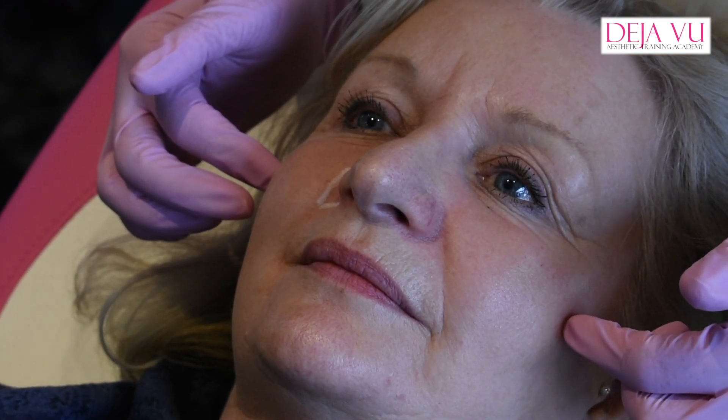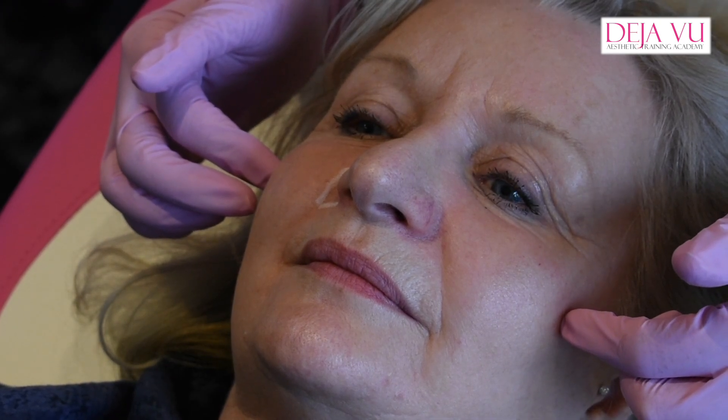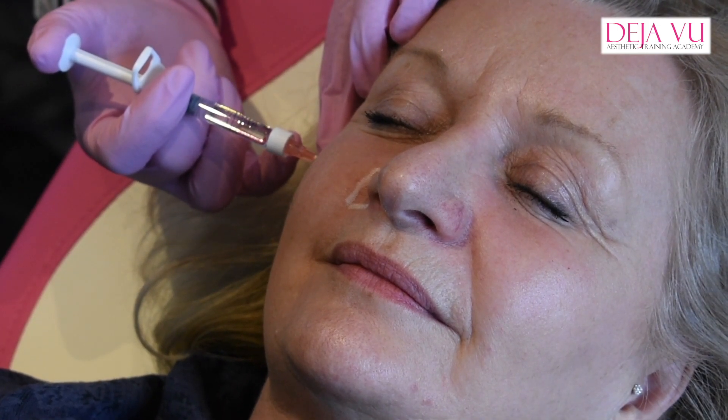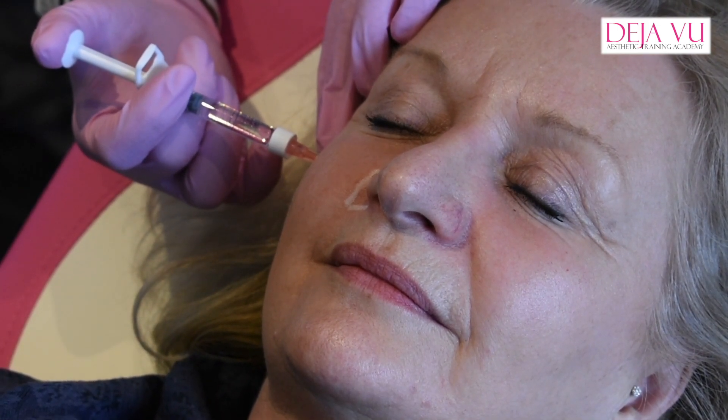If I was to aspirate there, you need to pull back a lot. The filler itself is very viscose, it's a thick gel, so you need to pull an awful lot back. Go in gently. Right, I'm on bone.